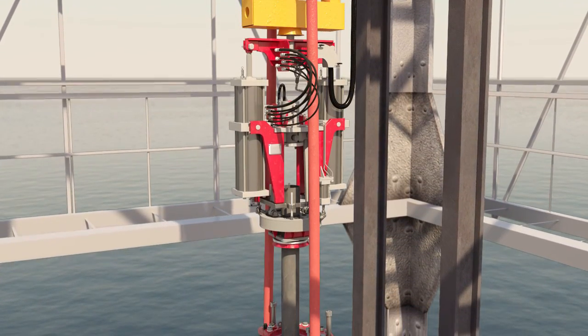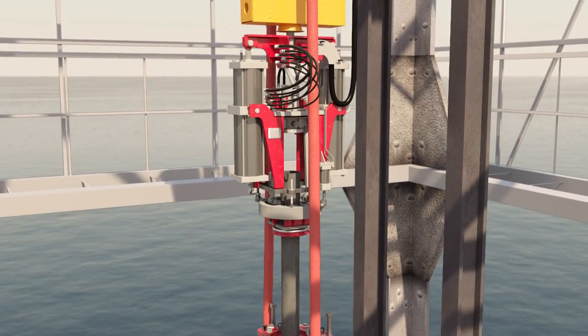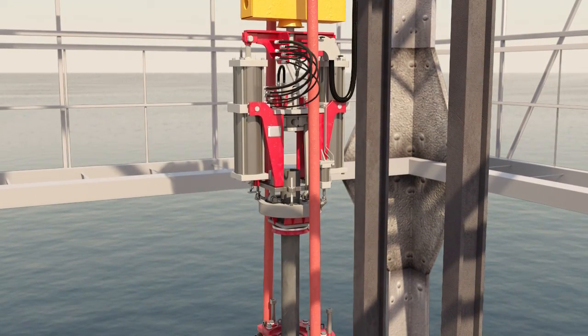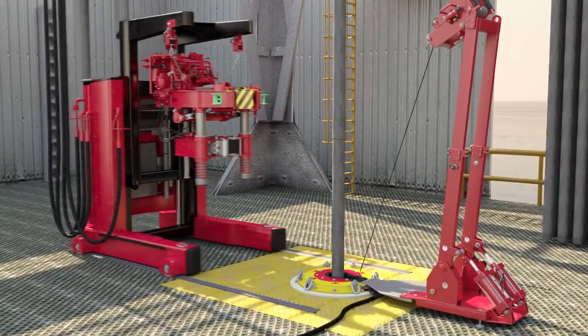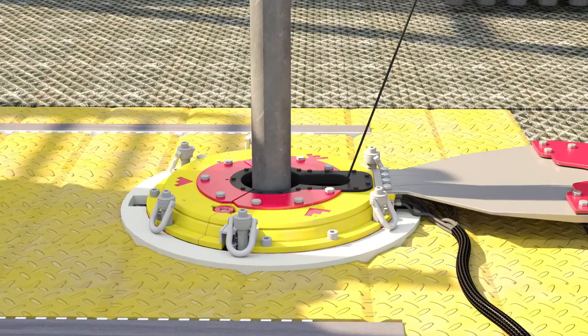The tool supports the weight of the stand, allowing the threads to hang in neutral weight. This ensures that friction on and damage to the threads is reduced. Mounted on the top drive, the versatile top drive compensator is compatible with multiple rig types.